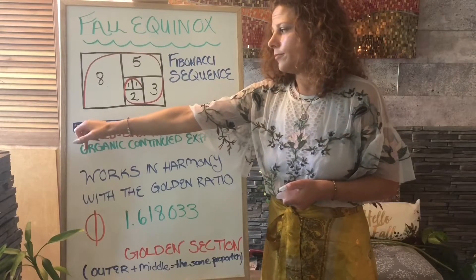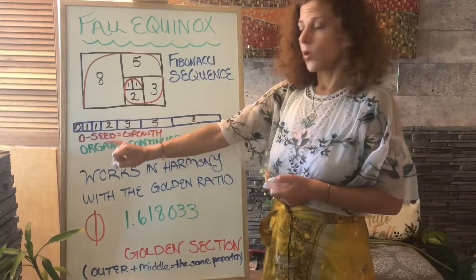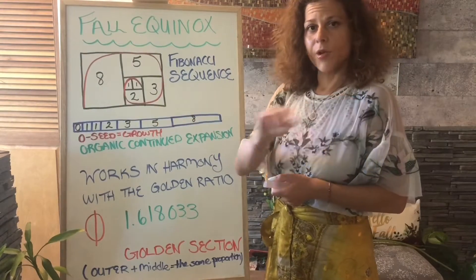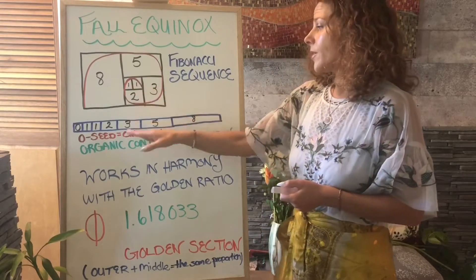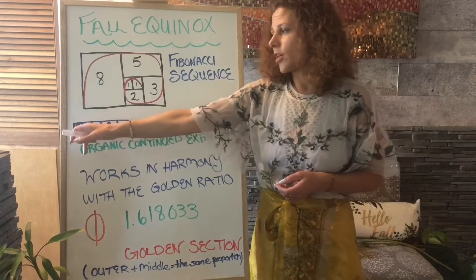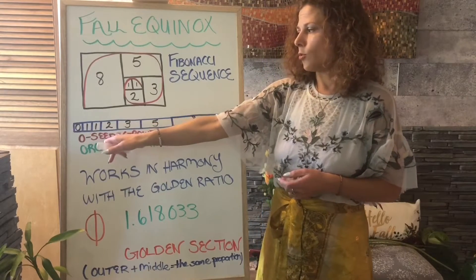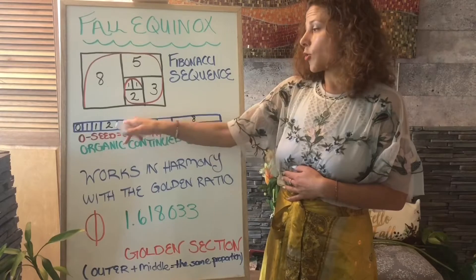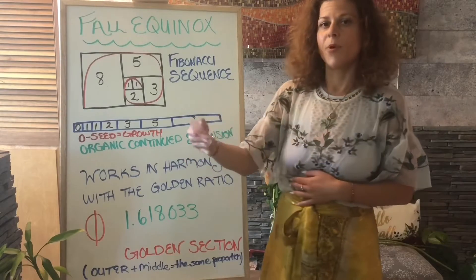We have zero — that's where we start — then one and one, two, three, five, eight. Starting at zero: zero plus one equals one, one plus one equals two, one plus two equals three, two plus three equals five, three plus five equals eight, and so on. It's organic continued expansion — we can keep expanding.